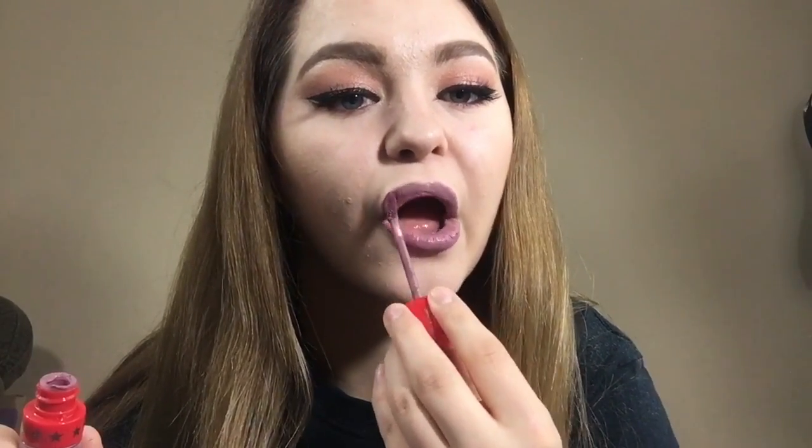This is the final look — I hope you like it! If you do, hit the thumbs up button down there and subscribe to my channel. Thanks guys!